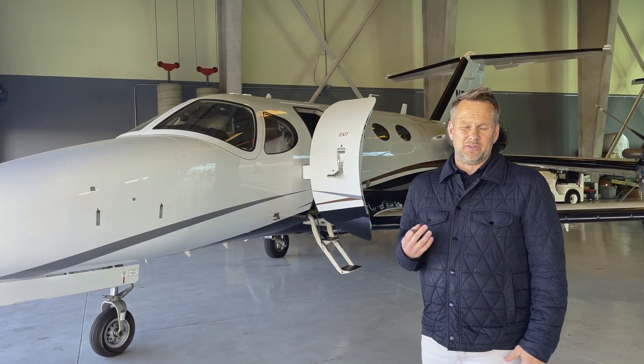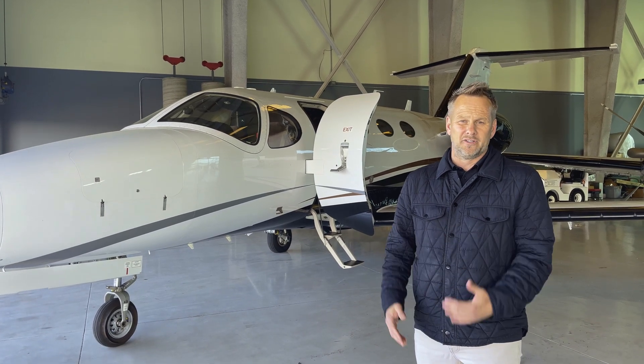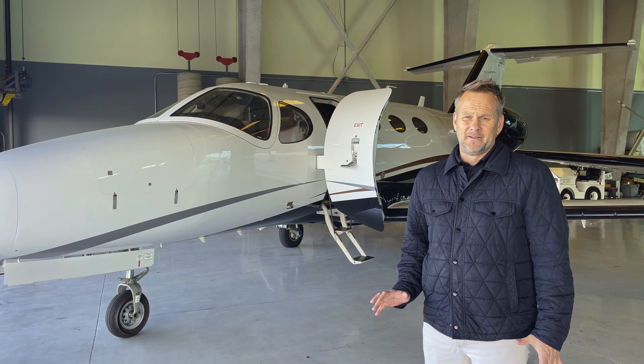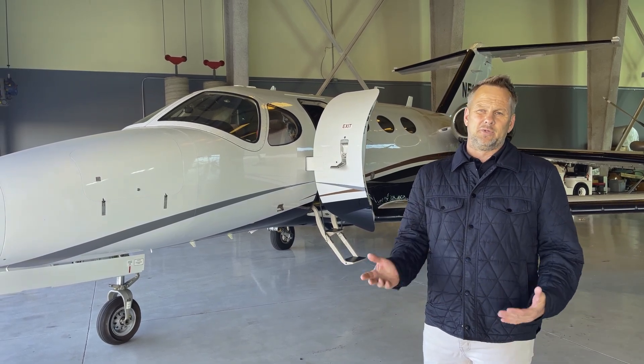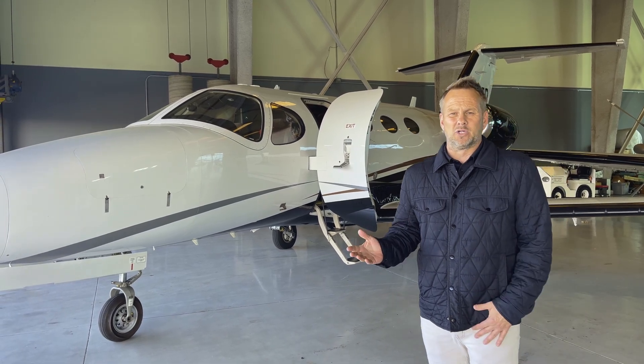We're back in the hangar now. We did three landings with different braking pressure and couldn't get the nose wheel shimmy to occur on this airplane after our minor repair — that's a good thing. It doesn't account for a cold-soaked airplane that's been up at altitude for two and a half hours, comes down and lands, and then we get nose wheel shimmy. We'll do an update video on that as we get more experience in the field.